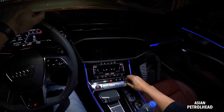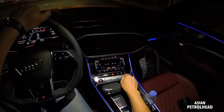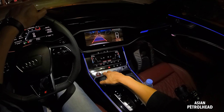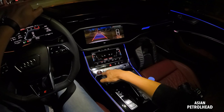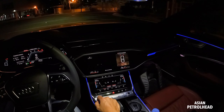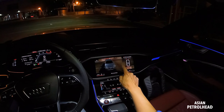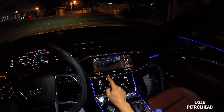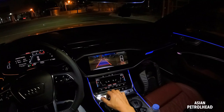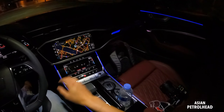It's nice to have a volume knob for the audio system. We also have a gear selector that feels pretty good. Just press this button — push forward to go to reverse, neutral, drive, and sport. We also have a 360 camera — very nice. You can also do the Audi-style view, and also front, rear, and everything. Graphics are great too.